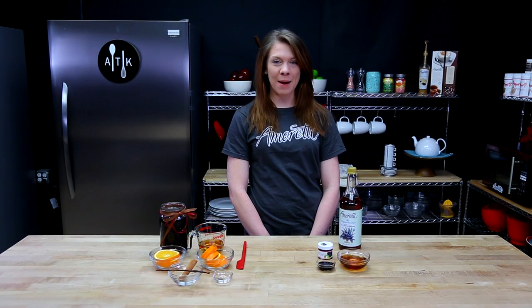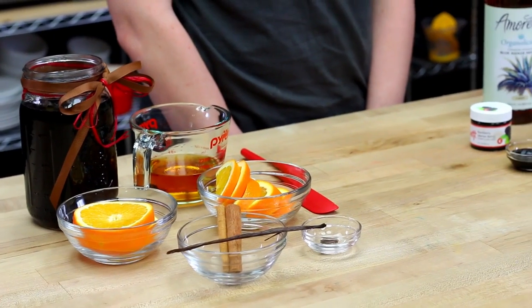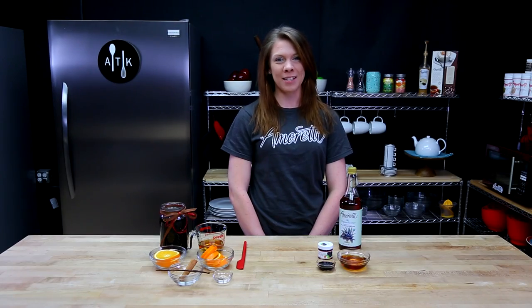Hello everybody and welcome back to the I'm Ready Test Kitchen. My name is Lauren and I'm going to be showing you how to make a mulled wine today. This drink is perfect for those really cold winter days, so if you're ready, I'm ready — let's get started.